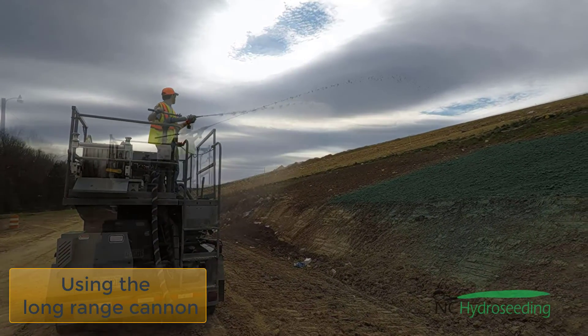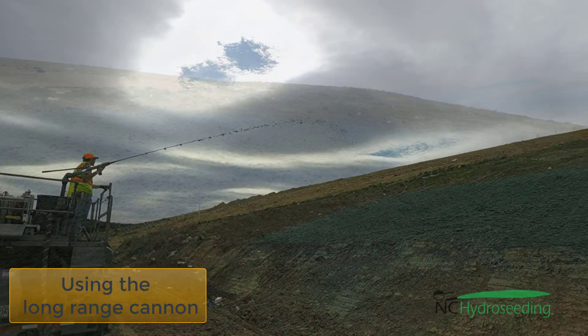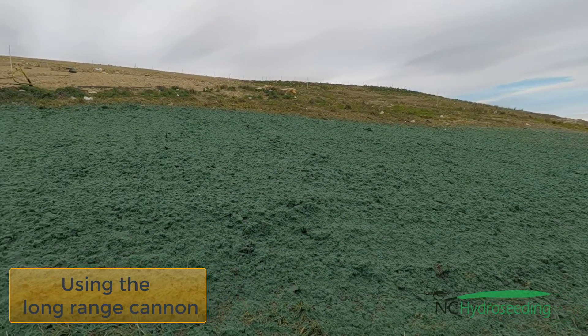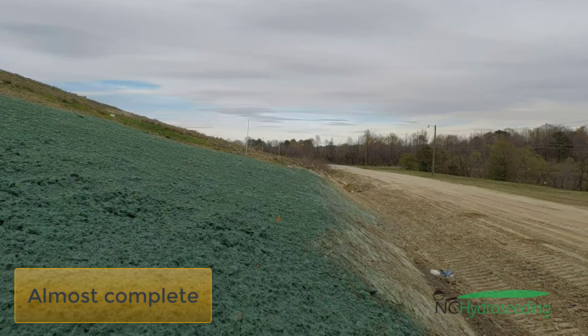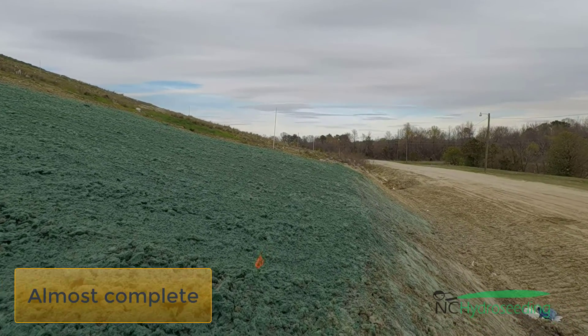The first spray is going to be water until we get to the mulch, and here you can see us applying the mulch. It is always moist. It is more efficient for us to use the cannon to seed than using a hose — it is just a lot faster. We get a lot more mulch, seed, etc. applied with the cannon per hour than we do using a hose.